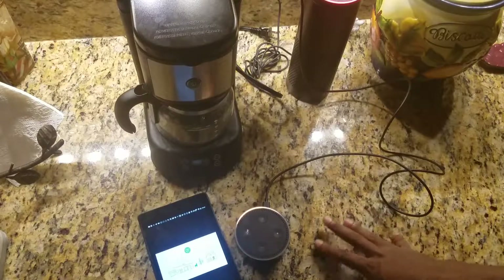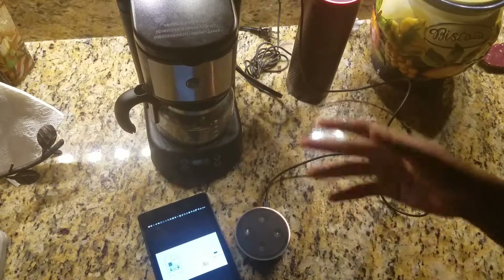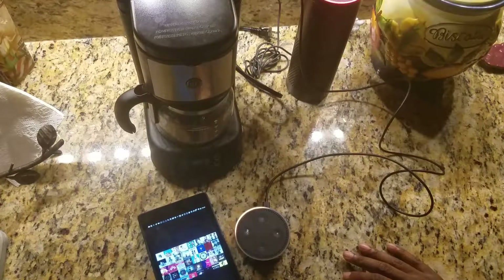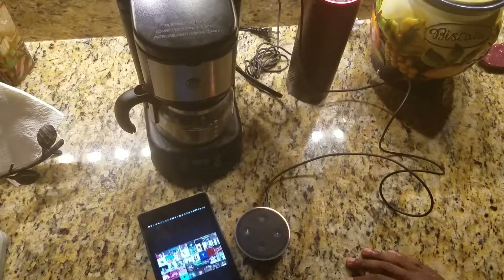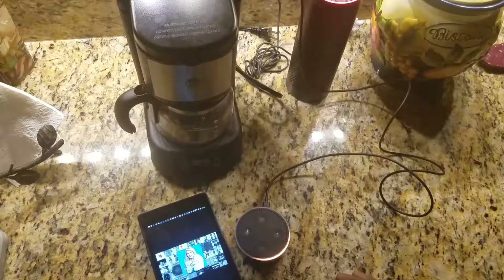I believe the Echo Look has some kind of video conferencing that it's going to be introducing. The Echo Look is basically their newest Echo — it's like a normal Echo but with a built-in screen. I believe it's a seven-inch screen, and it has the ability for you to talk to it and actually see what's going on because of that built-in screen. It's going to retail, I want to say, for $229 when it comes out.